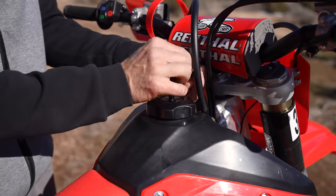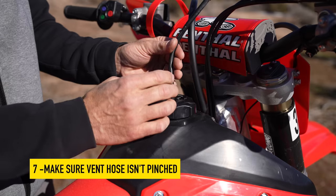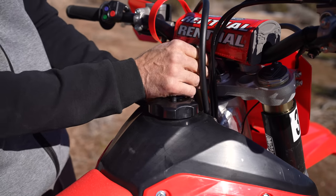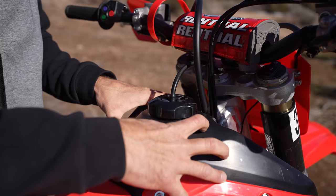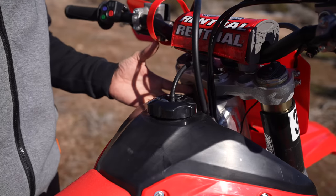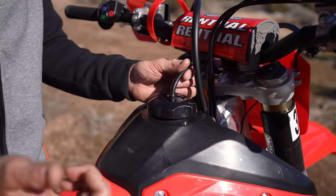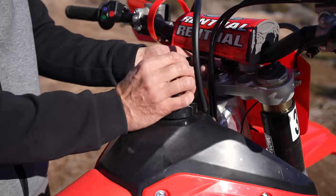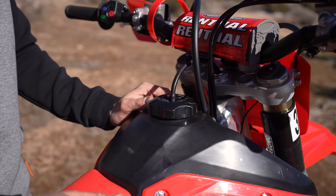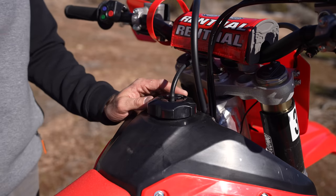Bonus tip while we're here: check to make sure that your fuel vent hose is not pinched. I was recently on a ride when the vent hose became pinched. What happens is, if it can't vent, the motor creates a vacuum inside the tank — we were on a carburetor bike. We spent all this time in the carburetor trying to figure it out, wondering about the fuel petcock and all these things, before we finally realized it was the fuel vent hose that was pinched causing the bike to stop. And we were a long ways away. So make sure your vent hose is not pinched.